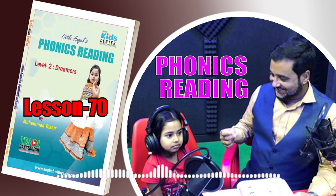Phonics Reading from Tessal Kids Center, Level 2 Dreamers by Muhammad Yaseer. Who is this little beautiful girl? It's the same dress! Are you sure? Yes. Look at us, we are wearing the same dress!